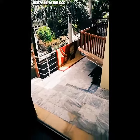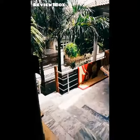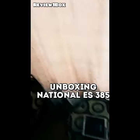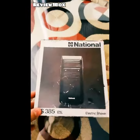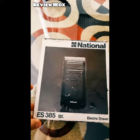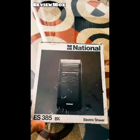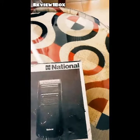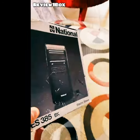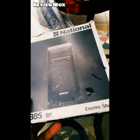What's up everyone! Review one — unboxing ke saath, Hassan here. Aaj ek khoobsurat din ka aagaz karte hain. Aaj aap ke liye ek very special unboxing laya hoon. Yeh National brand ka electric shaver hai, ES-385 ke naam se. Amazon ya eBay pe aapko 30 dollars ka dikhne wala mil jata hai. It is a very old model — basically an obsolete model. National brand discontinued ho chuki hai.